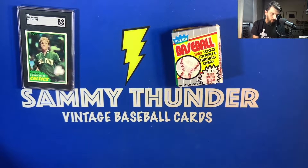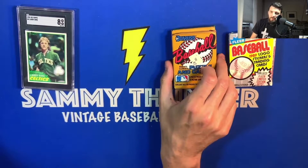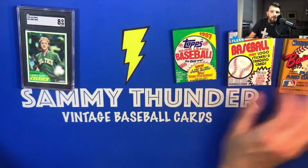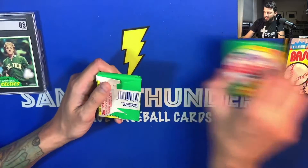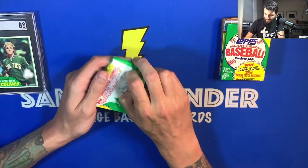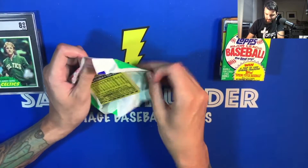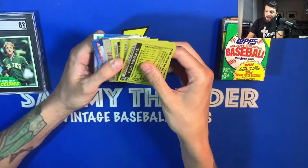To finish up in honor of this viewer request, I wanted to open up some packs — it'd be incredible to find a McGwire in here. Nothing like opening up some junk wax — that was just my childhood, opening packs and actually being able to enjoy the gum.